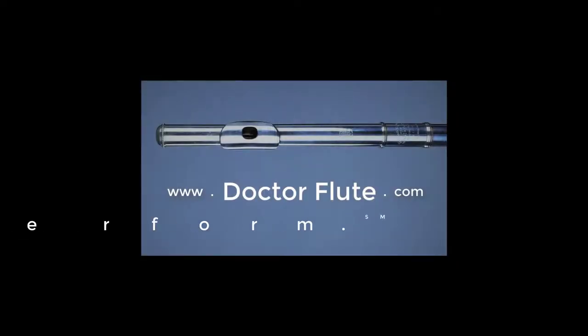Today's flute tip is on having a relaxed embouchure. There are a lot of embouchures in the flute world and none of them look exactly alike, so there's more than one way to get a great sound. But here's a way that I think works really well and has worked for me and my students — looking at your embouchure and asking: can I make it a relaxed embouchure?